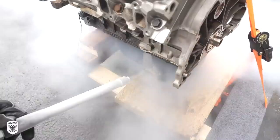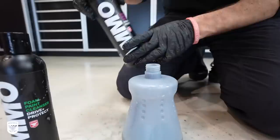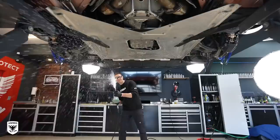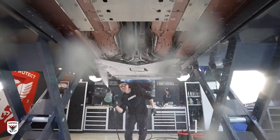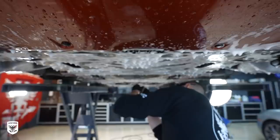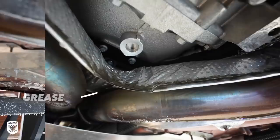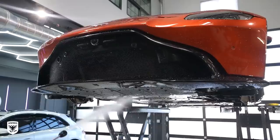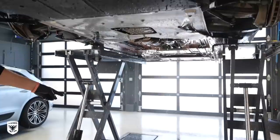With the undercarriage now degreased I filled the foam gun with a few squirts of AMMO Foam and Boost, then added a few ounces of water to the reservoir before coating the underneath of the car. This helps loosen all the trapped dirt from the tight spots with a bit of agitation before power washing the rest of it away. Take a look at how much stuff came out on the ground right there on a car that was seemingly not that dirty.